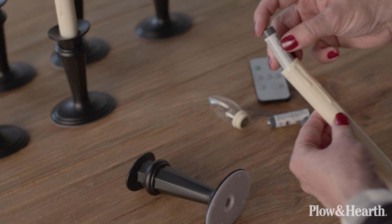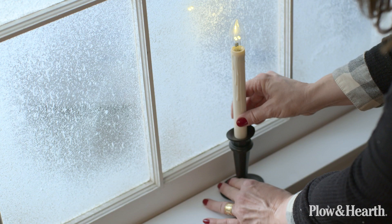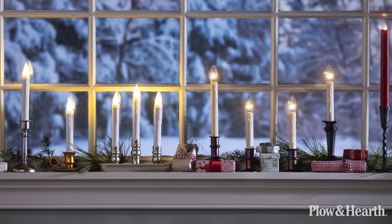All of our window candles are battery operated. Each candle takes AA batteries which are not included. Hopefully we helped you pick the right window candle for your home. For more detailed information on each candle visit us at PlowAndHearth.com.